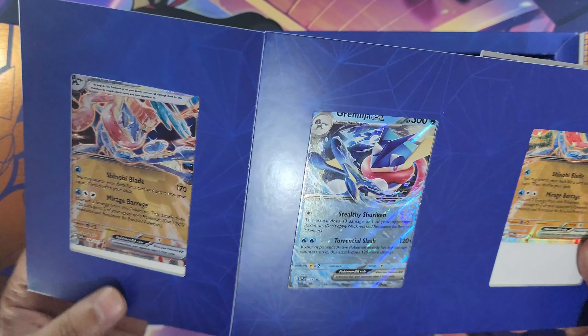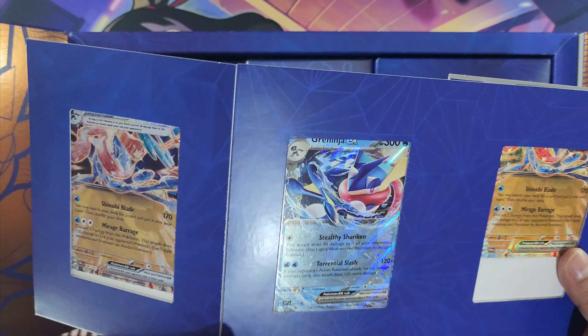Here are the promo cards — this Greninja card is really cool. Here are the two Greninja cards, and one day I hope to own the Twilight Masquerade Greninja and hopefully pull one on the channel. Here is the metal card — I like the metal cards, pretty cool. And there's also your online TCG code card.